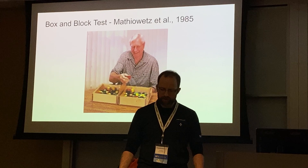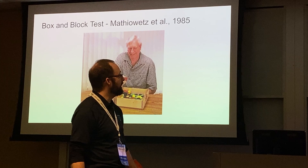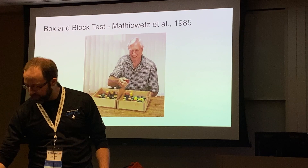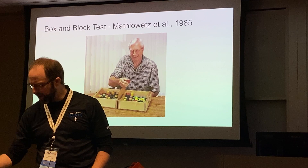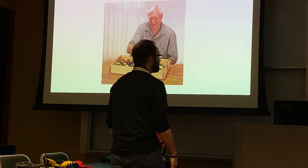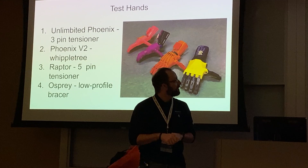What I found was the Box and Block Test — a test used to assess people with weaker grip strength, such as elderly people or those who've had strokes. Published in 1985 by Mathiowetz, it's exactly what it sounds like: you take a big box with a separator dividing it into two sections, pick up a block, move it over the partition to the other side, and repeat. Very easy test — but it's been used to assess prosthetics.